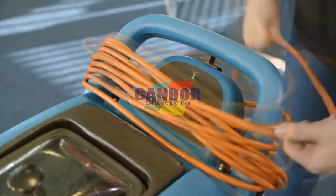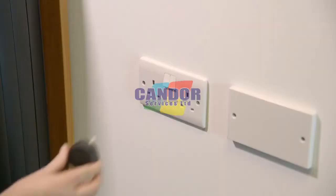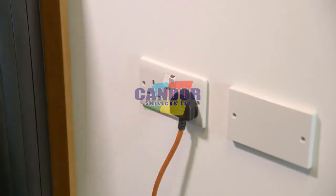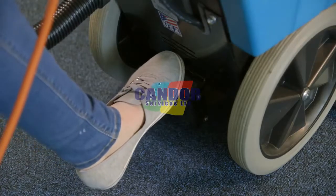Fully unwind the supply cord and plug into a convenient socket outlet. To lower the floating brush, press the foot pedal.